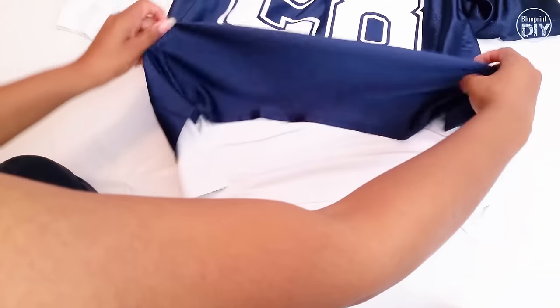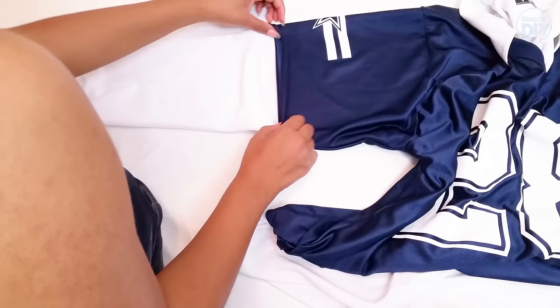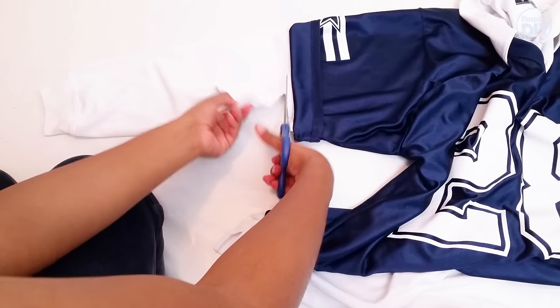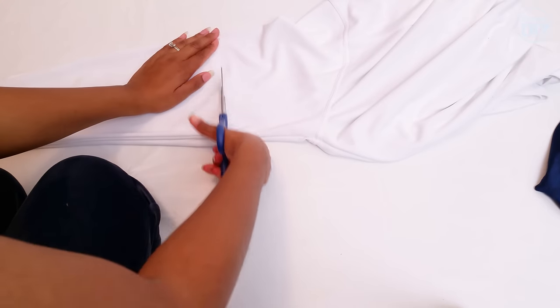First I'm going to lay everything out to get a picture of how it will look. Next, I'll fold up the jersey sleeve by about an inch and cut the polo sleeve at that point. Then I'll cut the other sleeve to match.